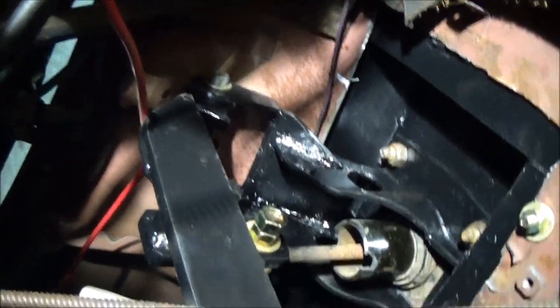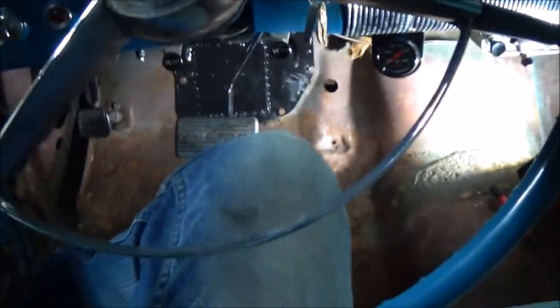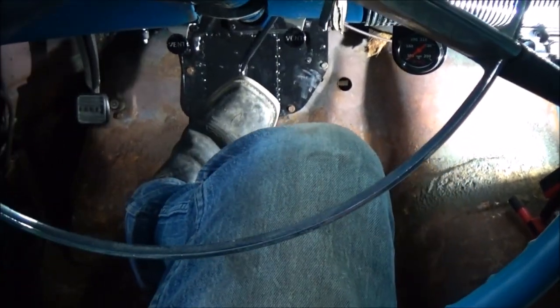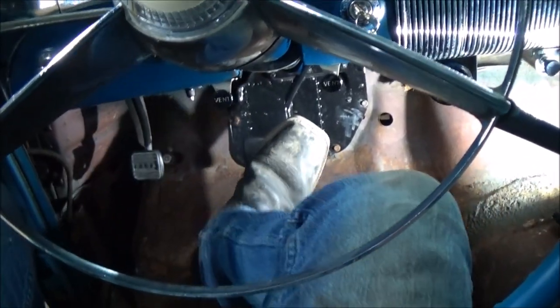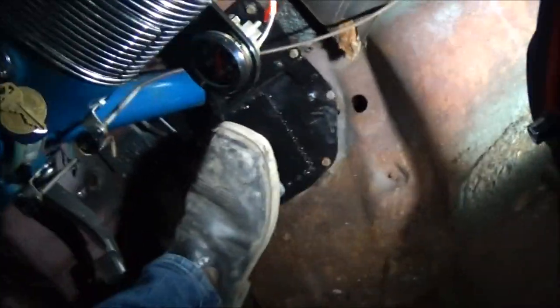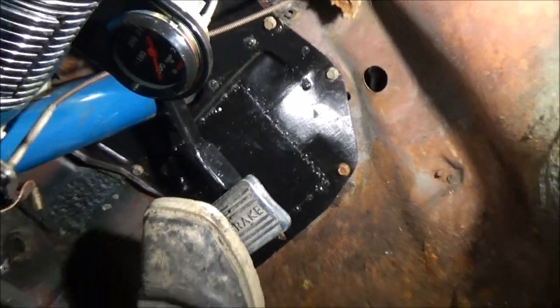I'm going to put some Loctite on the bolts here. It works real nice. It's a little bit on the high side but it's going to be just fine. The gas pedal is going to be a little further in, so it's really no big deal — just a little higher than original. But that's kind of the way it's got to be because it swings down, and when it's all the way pressed in there's about an inch and a half from the floorboard — enough for the carpet. I'm happy with it.